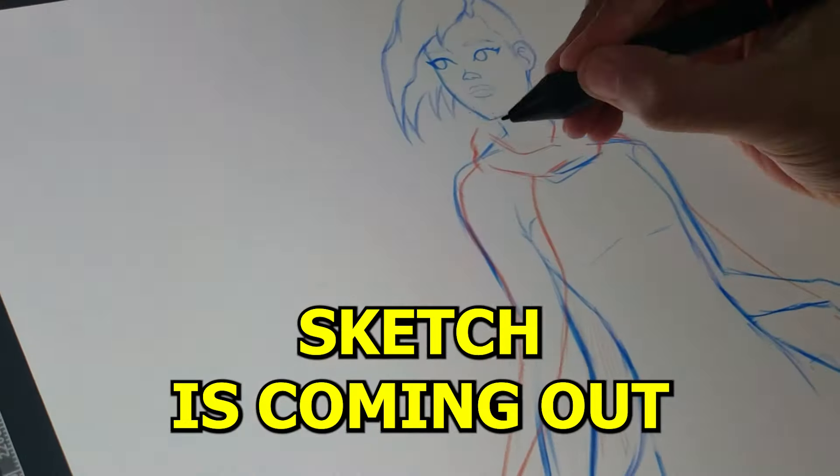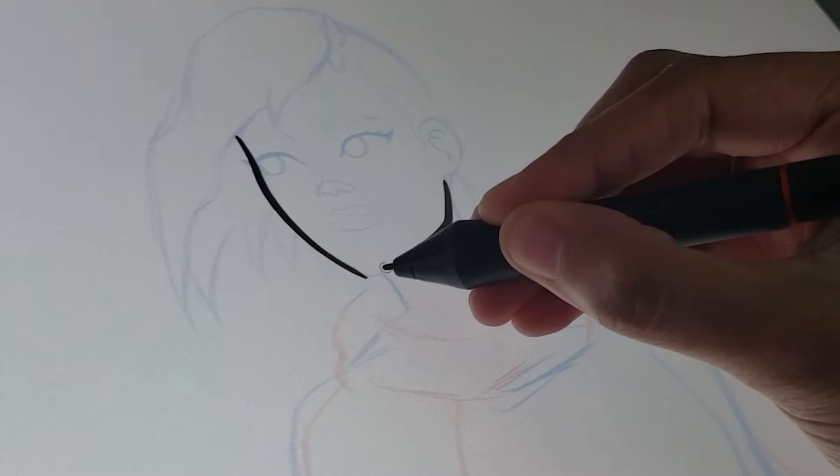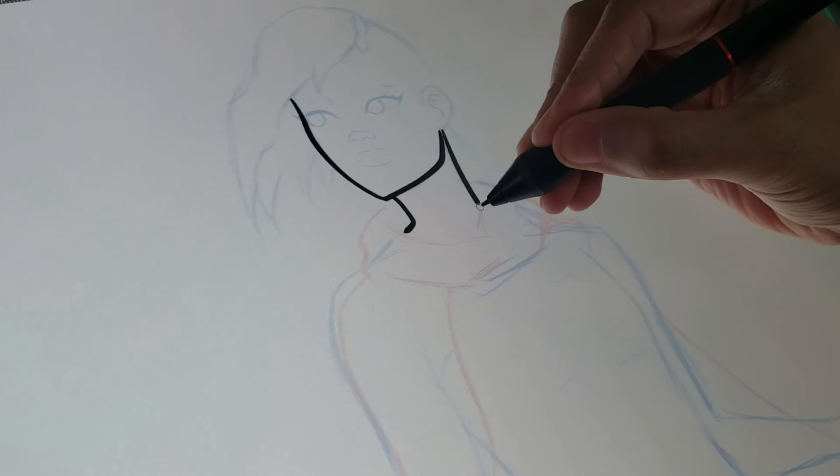I love the way the sketch is coming out and I think she looks beautiful. So now it's time to start inking my character. I use a combination of thick and thin lines — thin lines where I think there's gonna be more light and thicker lines where I think there's gonna be more shadow.